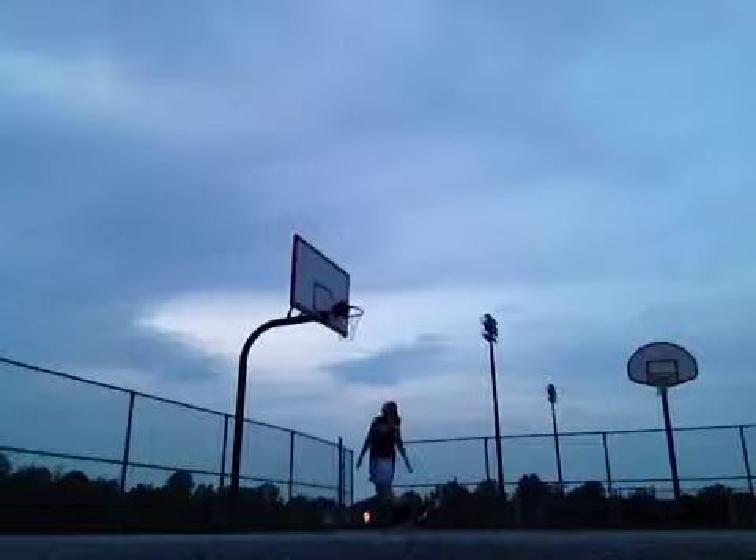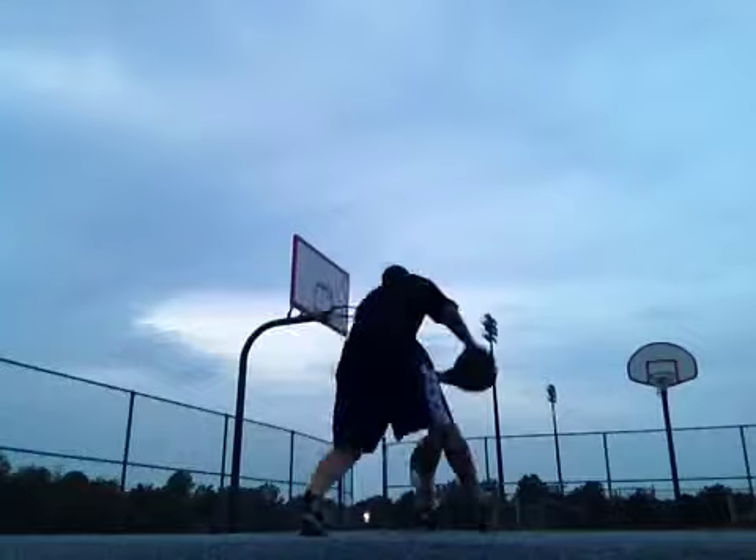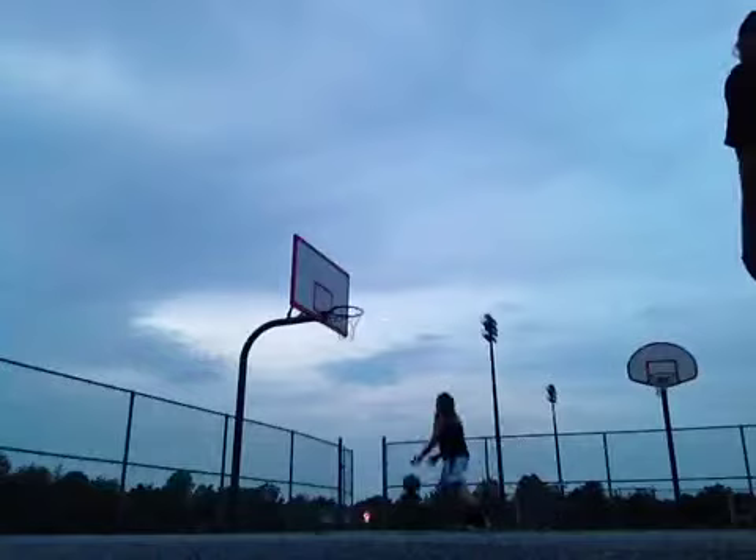Maybe you want those two feet to come together as soon as possible. So as soon as you catch that — boom — as soon as you catch it, one dribble, bring your feet together and you're up. Good. Bring it together. Up. Yeah, see, that's a lot better. Good job.